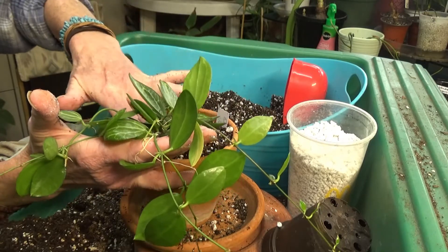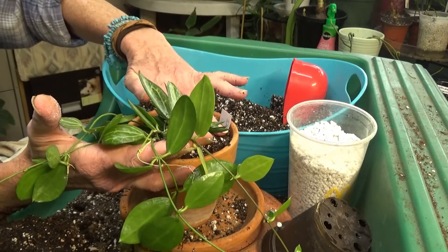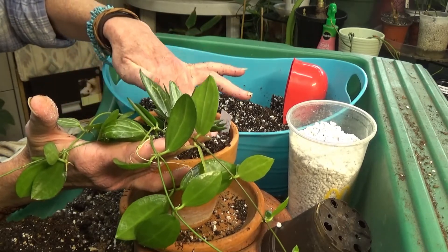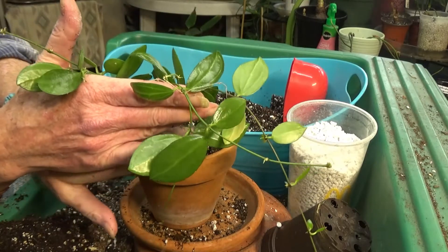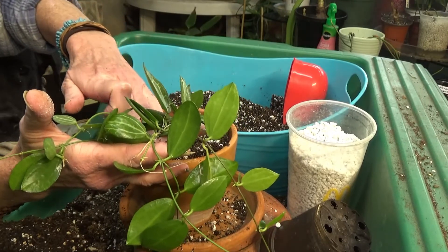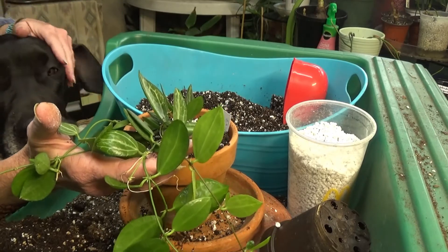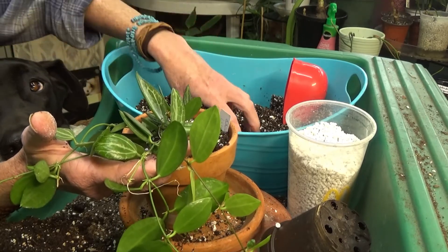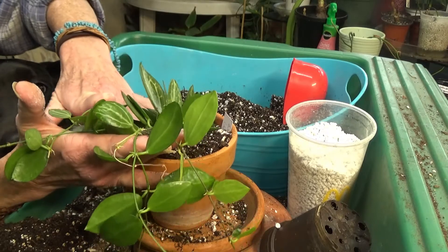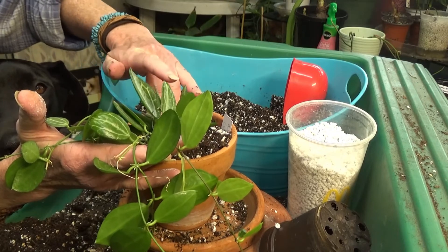You can grow these in a south window, a west window, or under a grow light. In the summertime she was out on my front porch in a northwest area, but when I brought her in I put her under 5000K LED under-cabinet lighting that I use in my kitchen. That's what I've been growing her under, and she really likes it — she's growing very well for me now, especially under that lighting.